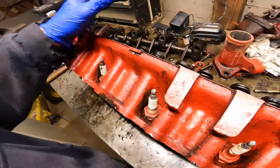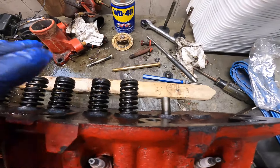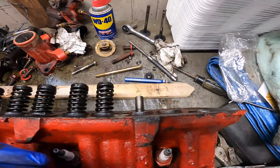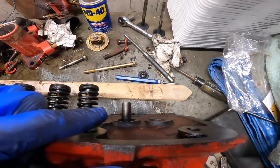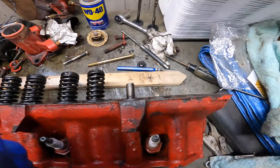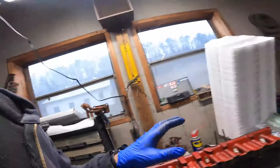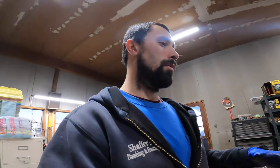Welcome back to the channel, another day of working on the tractor. I've been trying to work on this as much as possible because spring's coming, probably quicker this year than last. The thing I want to jump on today is stuff with this head. The only issue I'm having trouble with is the guides — everything else, the valves, the springs, not too bad — but I can't get the guides out and I'm thinking they'll need to be pressed out somehow. I do have access to a shop press.